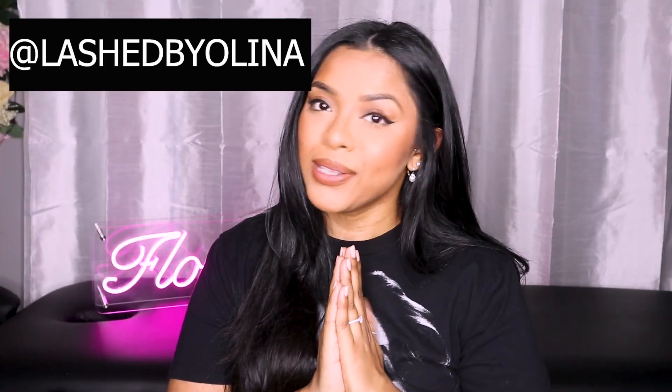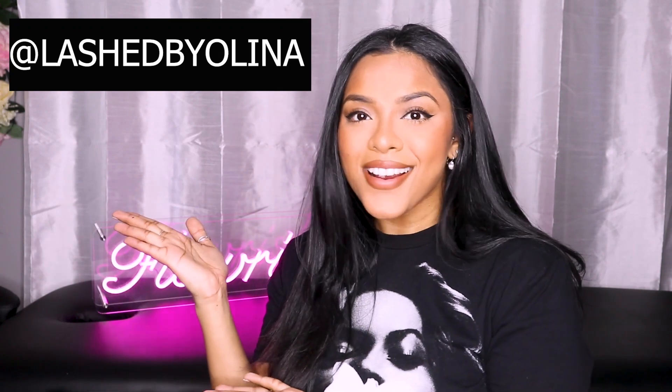I actually got somebody right here in Toronto to help me out with this video. Her name is Lashed by Alina. She is an amazing lash artist. She actually does crazy sets using her pinch method. I asked her to do this video for me and she did not hesitate. She did a couple of variations, a couple of different angles, of how she actually does the pinch method.